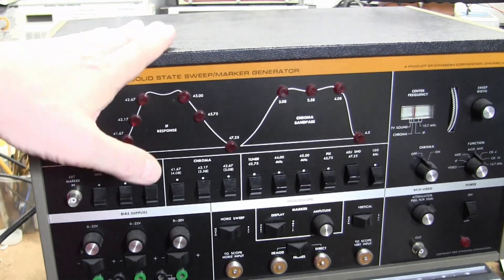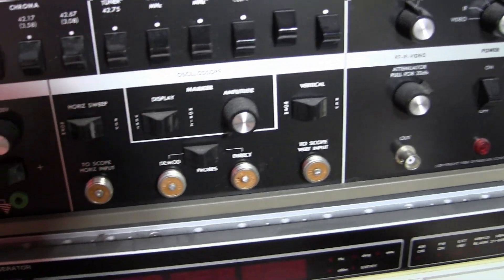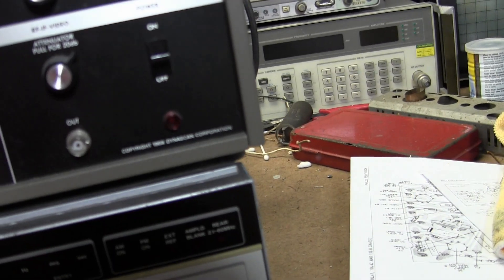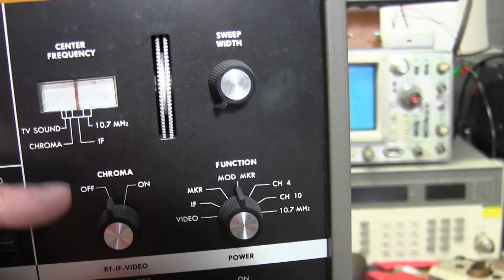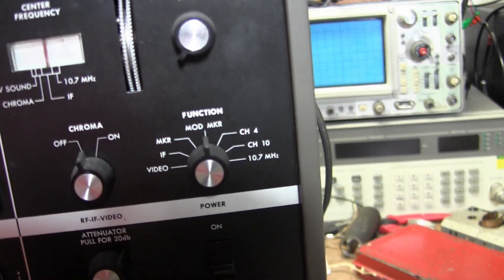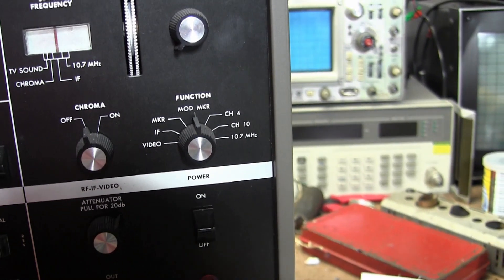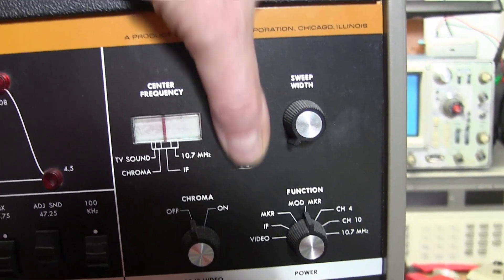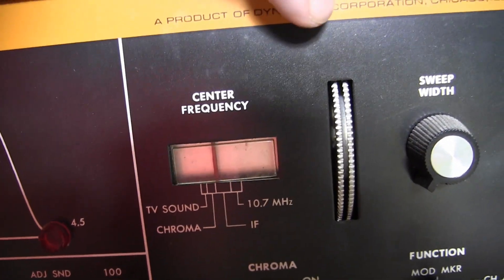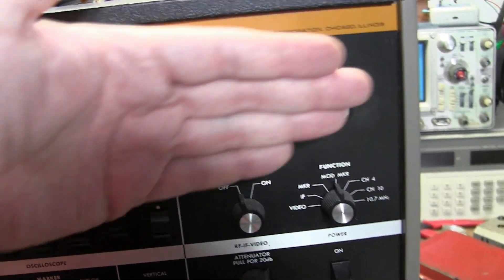So what can this do? It can sweep the 44 megahertz IF and the chroma bandpass. It can do 10.7 megahertz sound and 4.5 megahertz TV sound. It also has two RF channels: channel 4 around 60 megahertz, and channel 10 in the higher band at a couple hundred megahertz. You adjust center frequency with a thumbwheel — no numbers, just indicators. This controls sweep width, also with no numbers, so you really need to be looking at your XY display when manipulating these.